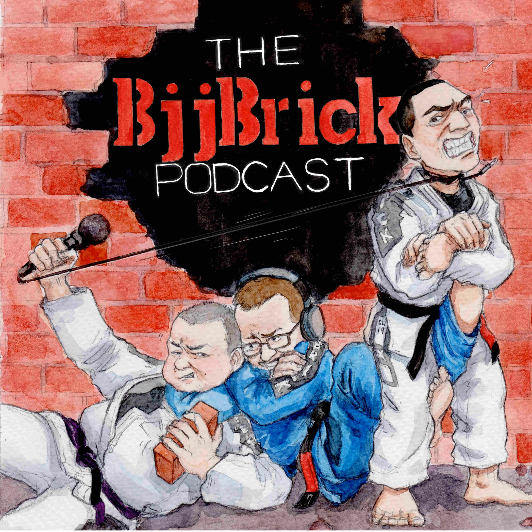Today we're talking about the jujitsu chain. I always enjoy taking an object and trying to relate it to jujitsu. We did the jujitsu tree a little while ago, and now the jujitsu chain.